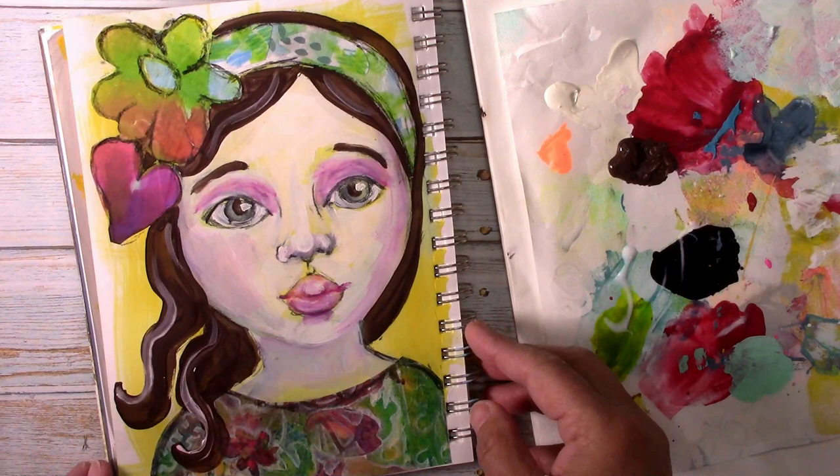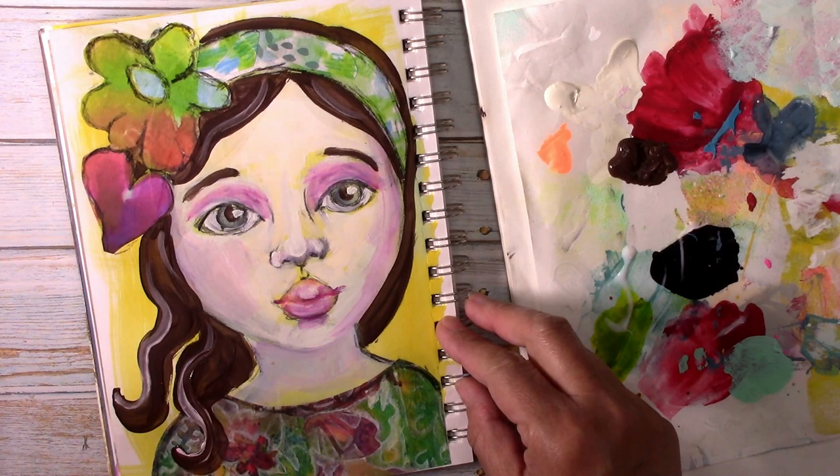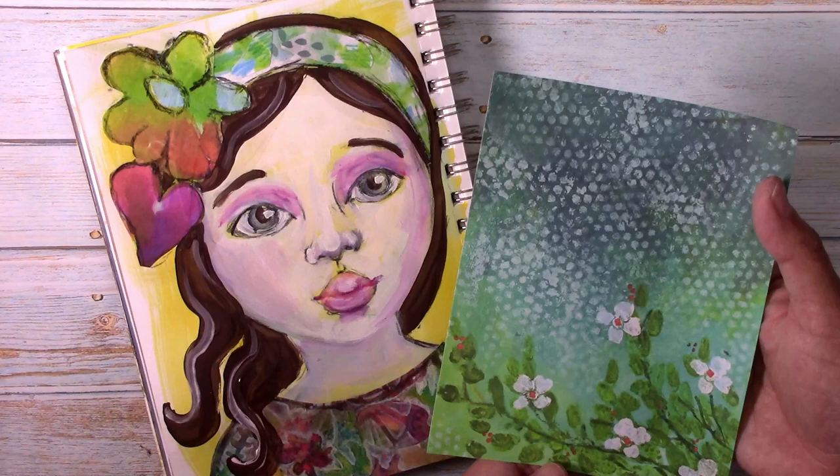If you like this video, give it a thumbs up, share it if you like it, leave a comment — I love to hear from you. Also check shortly on how this pretty spring painting got done. And more than anything else, remember to keep your paintbrush wet!